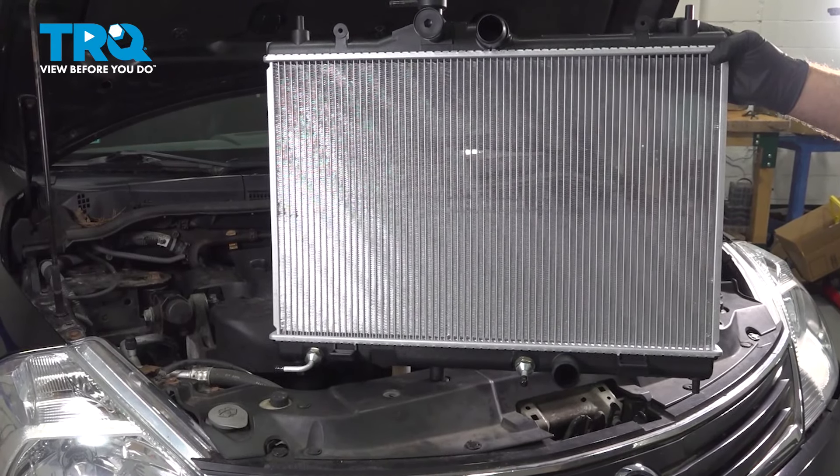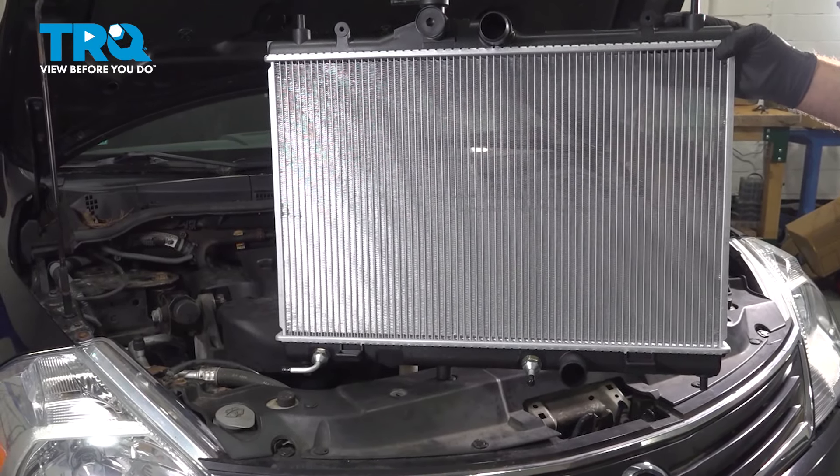In this video, we're going to show you how to install the radiator on your Nissan Versa, located right behind the front grille.